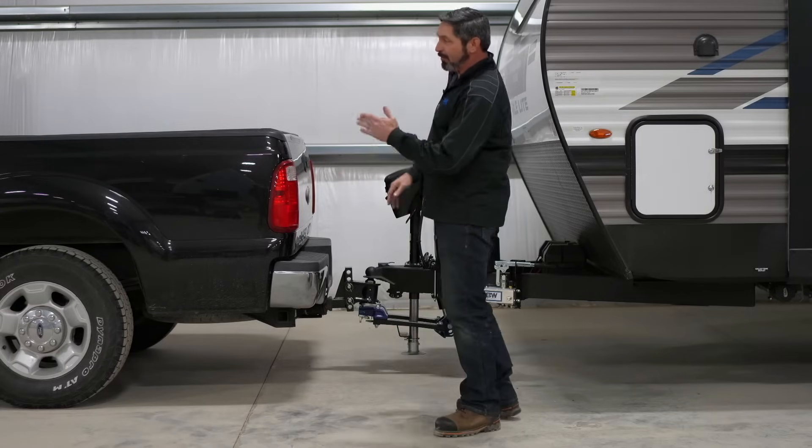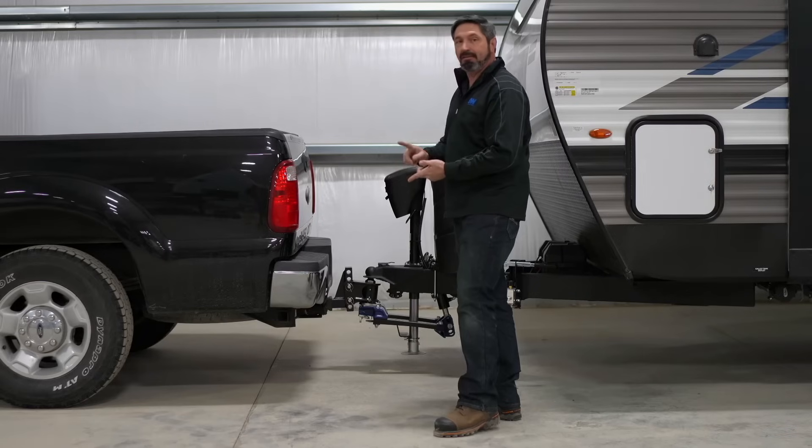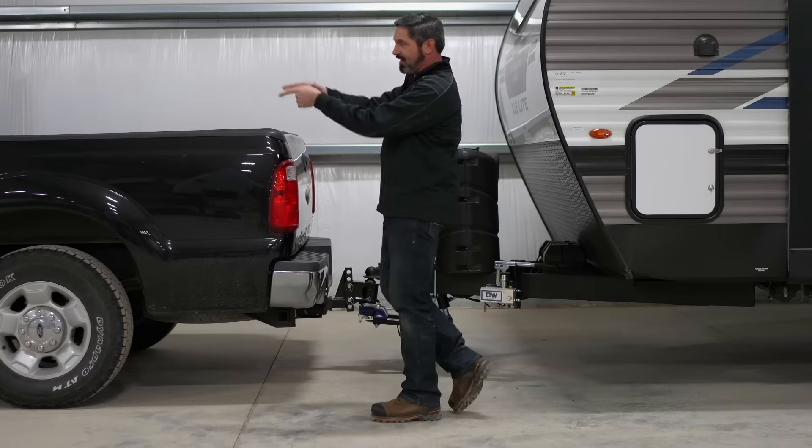When weight is removed off of that front axle, that's what's going to adversely affect your handling, steering, and braking, and things can become very unstable. So we need to get weight transferred back to that front axle.